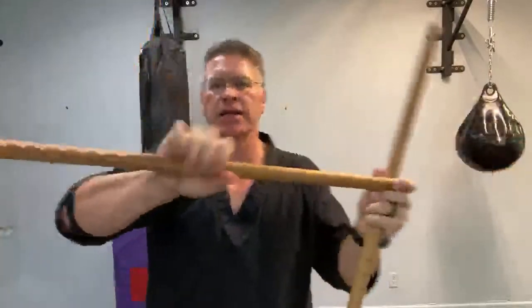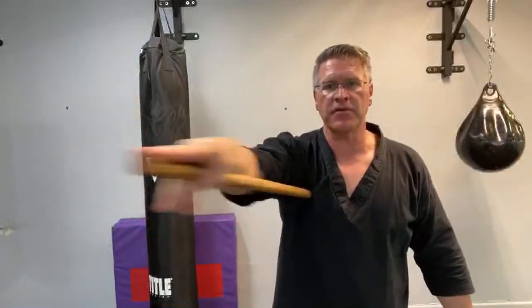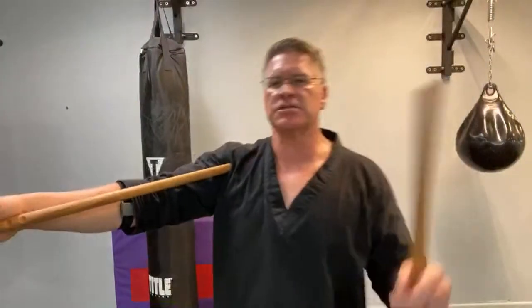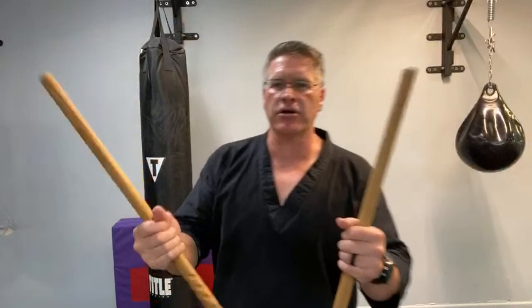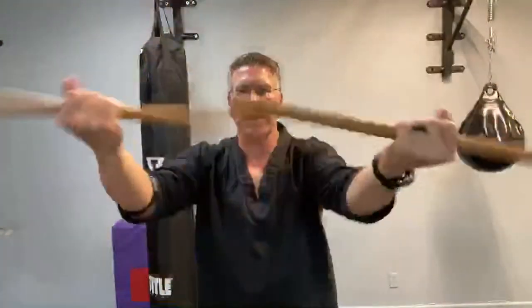Also known as Arnis, a Kali stick or an Escrima stick, it's just as simple. It's about as long as the tip of your middle finger into your armpit. It can be about 28 inches, depending on how long your arm is — 24 inches, 26 inches. It doesn't matter. Just grab sticks about that length or cut a broomstick in half and get started today.